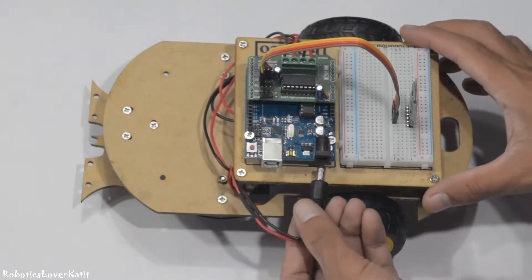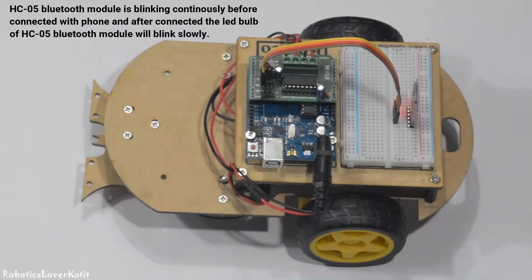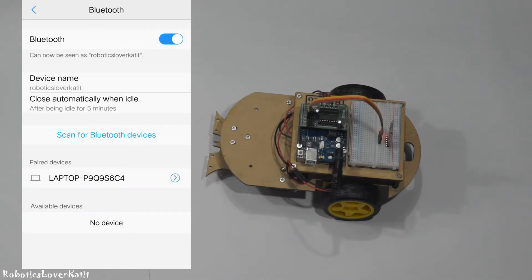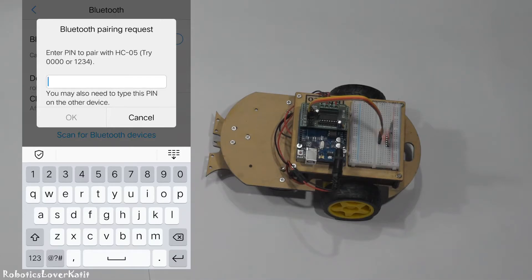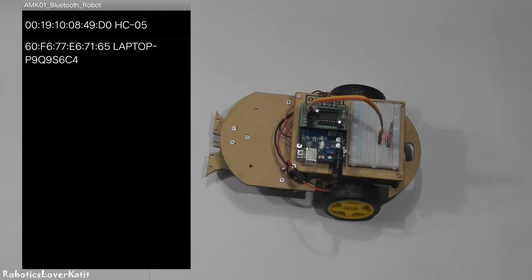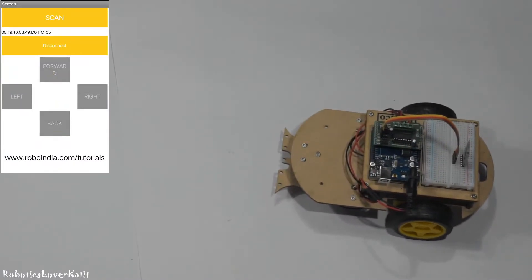Now supply power to the robot and pair the HC-05 Bluetooth module with your phone. The password will be 1234 or 0000. Open the app, click scan, and select the HC-05 module. Now your robot is connected with your phone and ready to control.